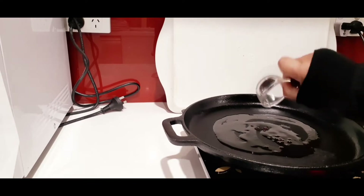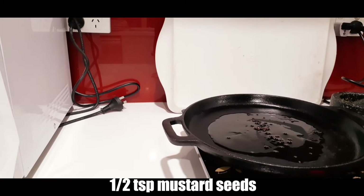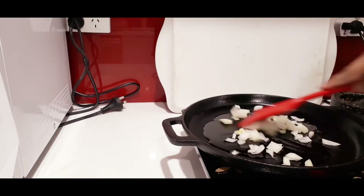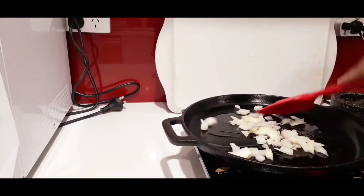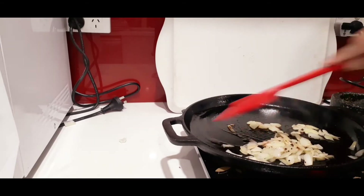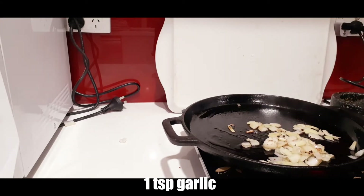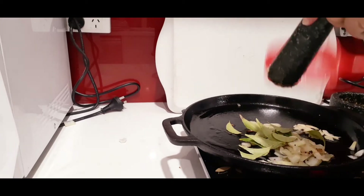Next, I'm going to add some oil and mustard seeds. When it starts to splutter, just add one chopped onion and cook the onion till it's lightly brown. Once it's turned brown, start adding some garlic.